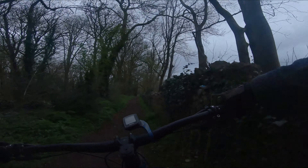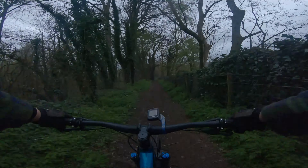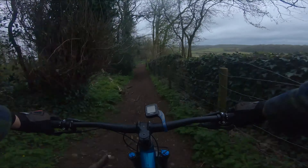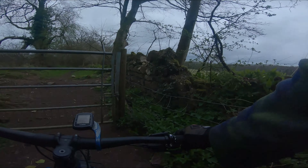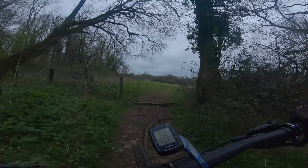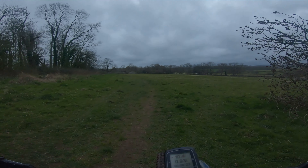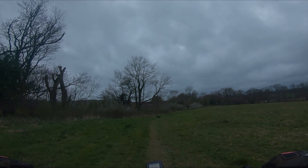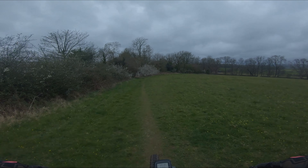I wish dog walkers would pick up after their dogs. The only problem with riding local stuff like this is we've got dogs coming up the park as well. We're out in the open now but it's still low light because we've got the cloud.